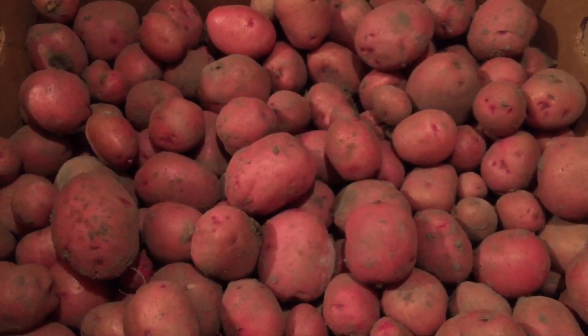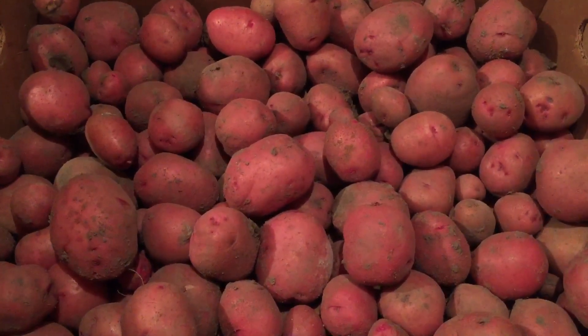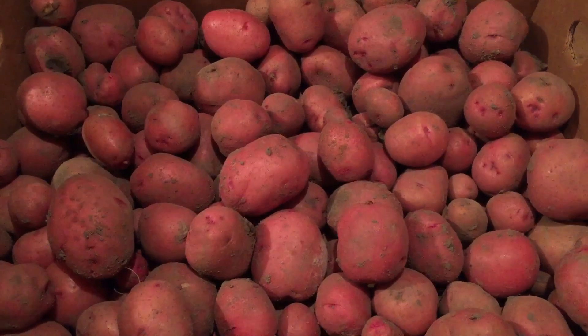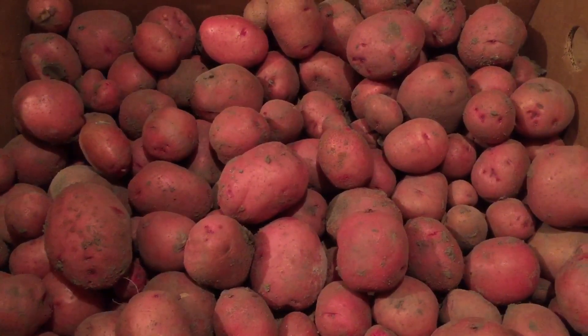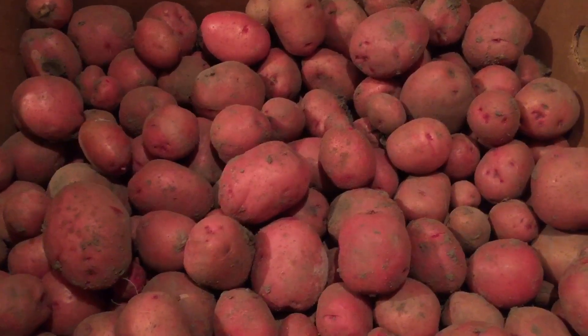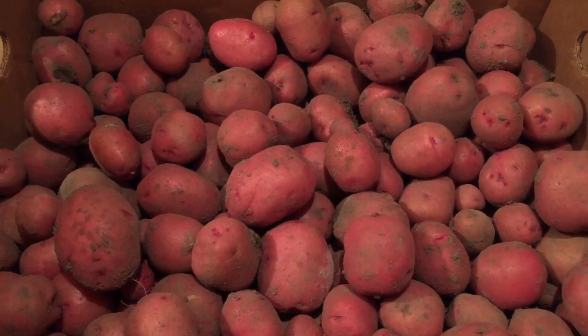Now comes kind of an important step in the process of growing and storing your potatoes, and that's curing them and air drying them so the skins can harden. I got these potatoes here in a paper box, and they're just going to hang out in my garage for about 10 to 12 days. About halfway through, I'm going to turn these around so the air can get all the way around the potatoes.